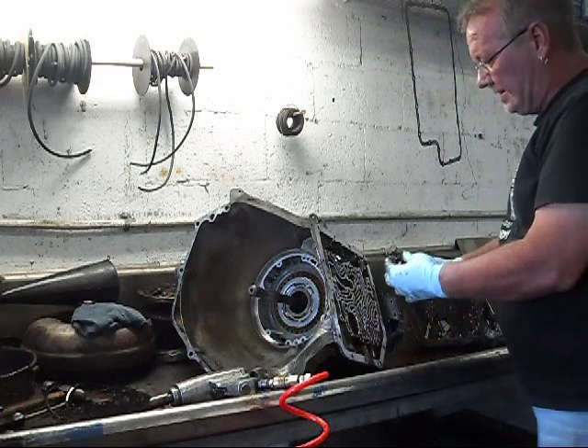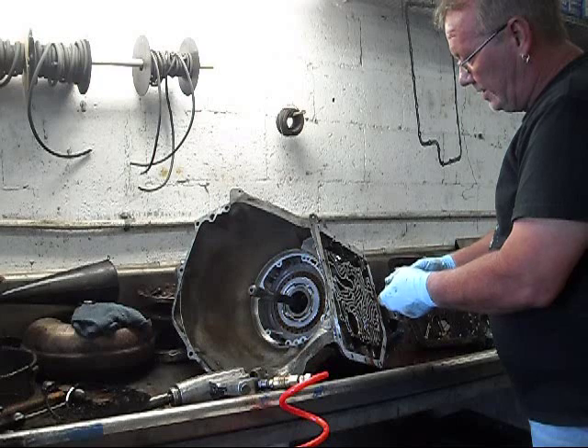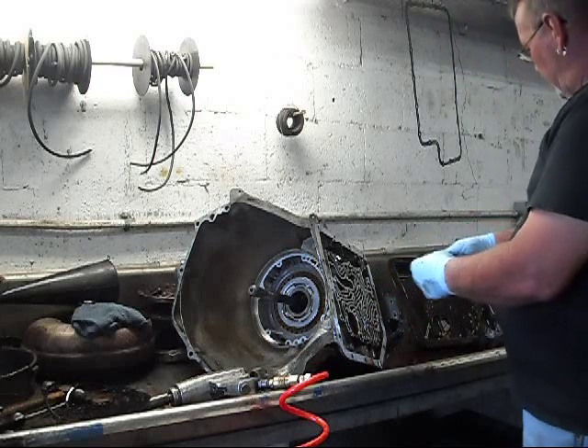This is a servo, which applies the band — which is a braking band for when it's downshifting.